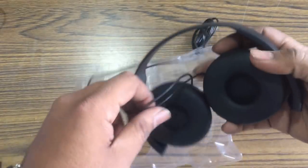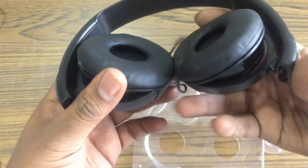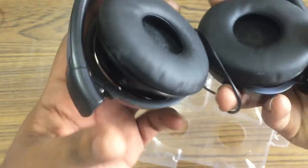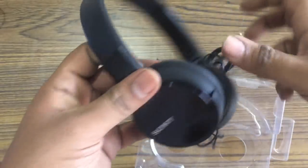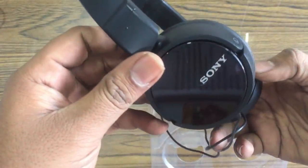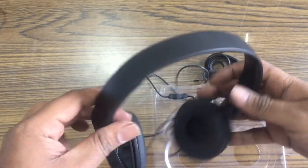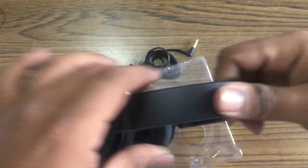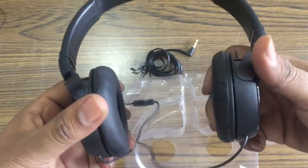Fitting-wise, let's look at this and see how it works. When it comes to quality — the branding, polishing, and shining all look good. If your head is small or big, you can adjust it. The cable also looks good.